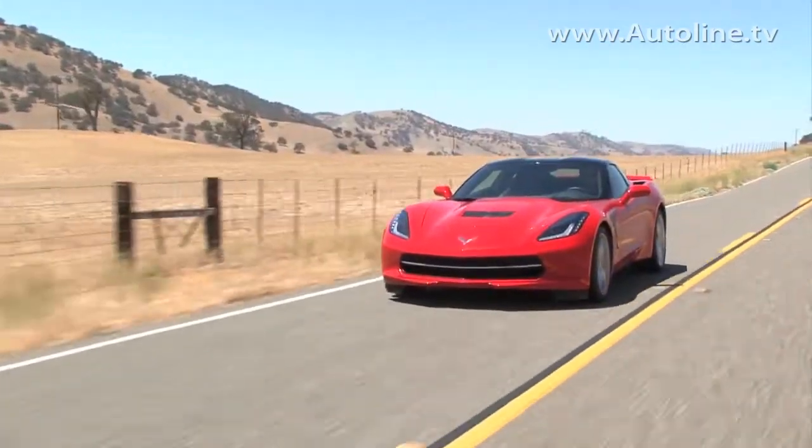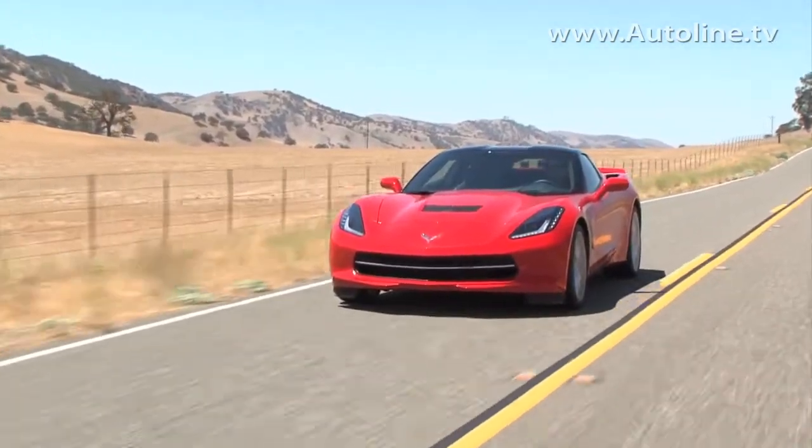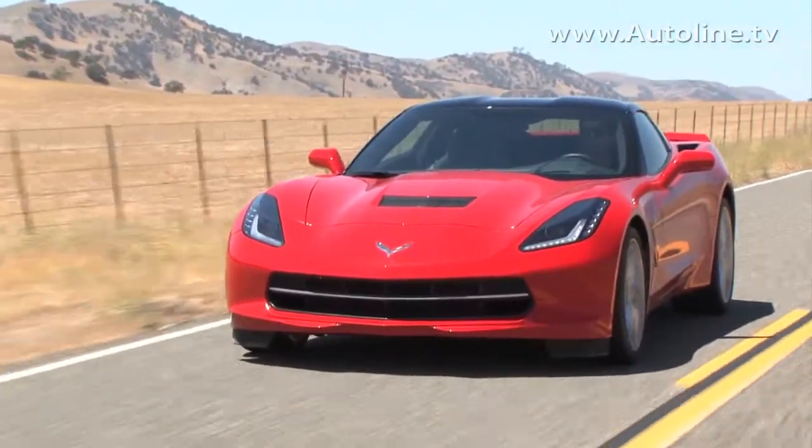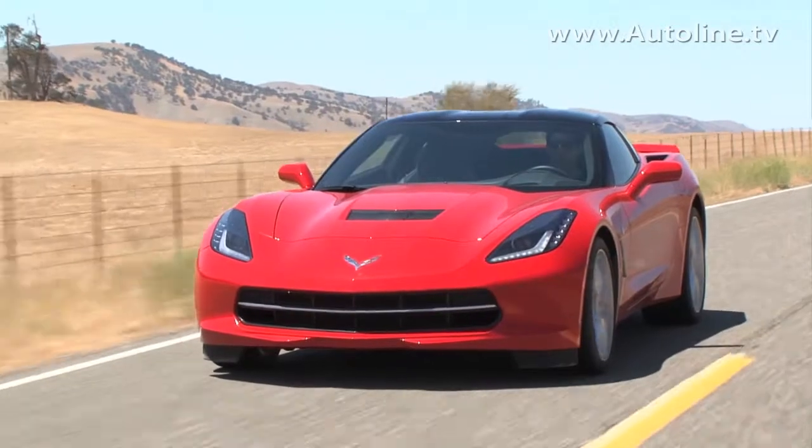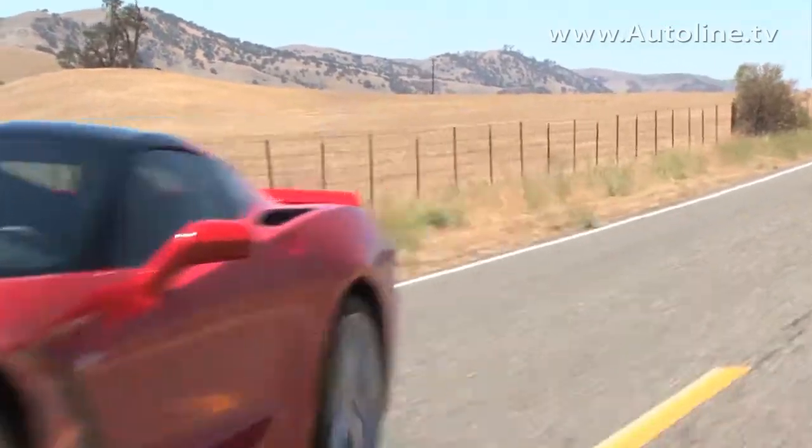Our test 2014 Corvette Stingray with the Z51 package came in at just under $72,000, and Chevrolet says it's still on track for the cars to hit dealer showrooms later this year.